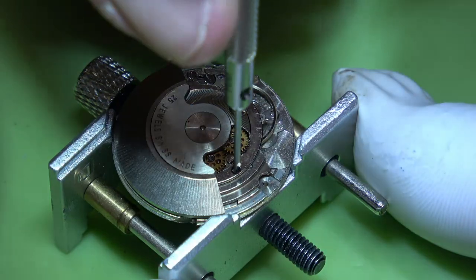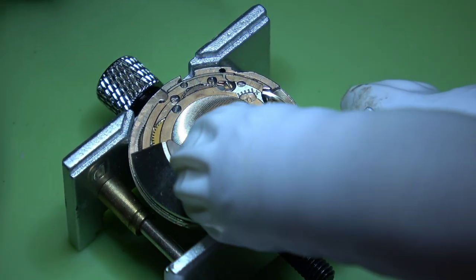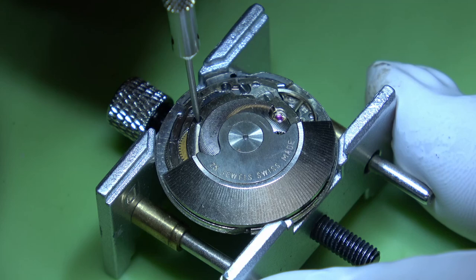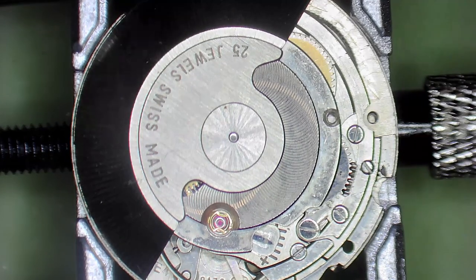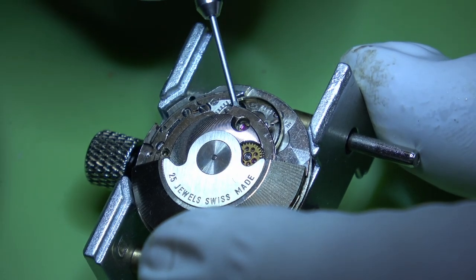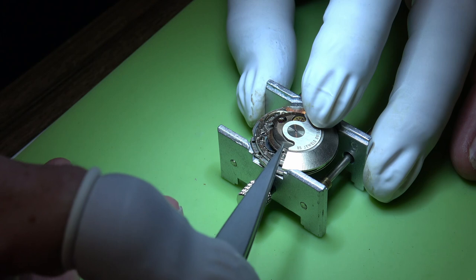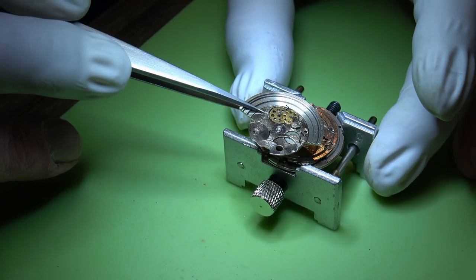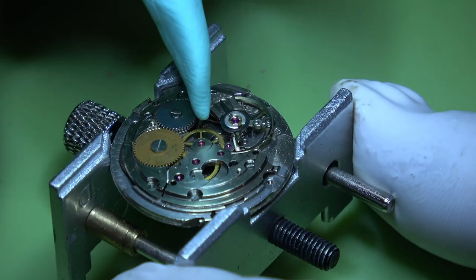Before we can remove the balance, we're going to need to take off this automatic winding works - that's just held on by two screwed posts. We can lift off that automatic winding module. I'm just using my screwdriver to lift it up, then come in with tweezers and remove it totally.